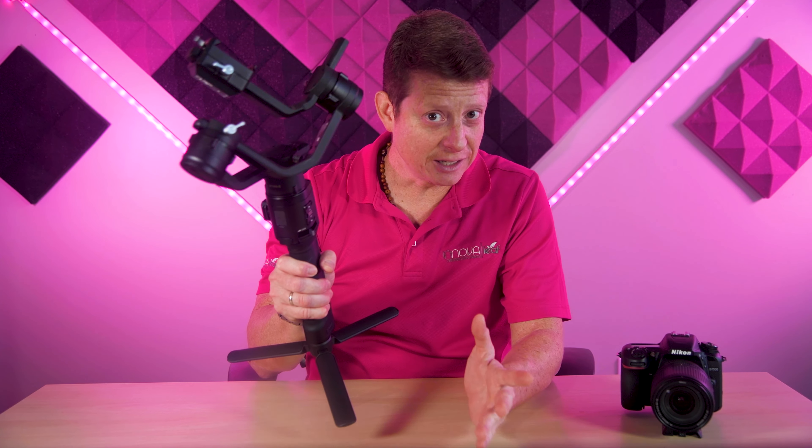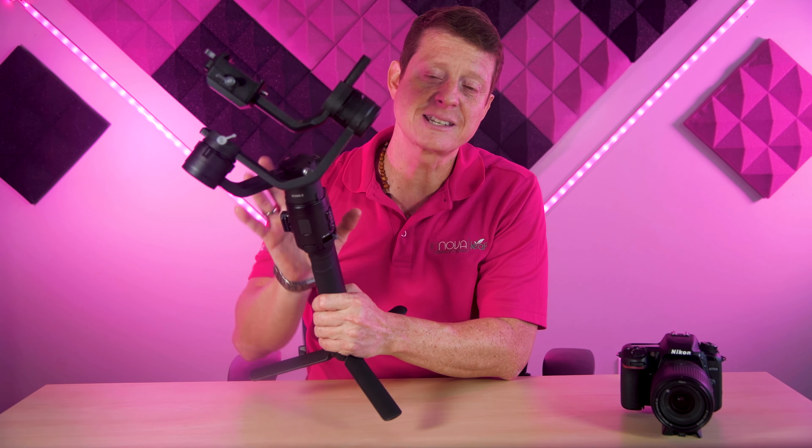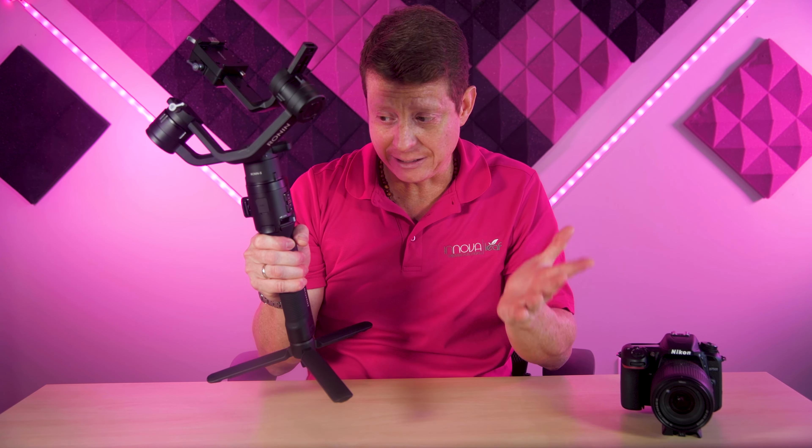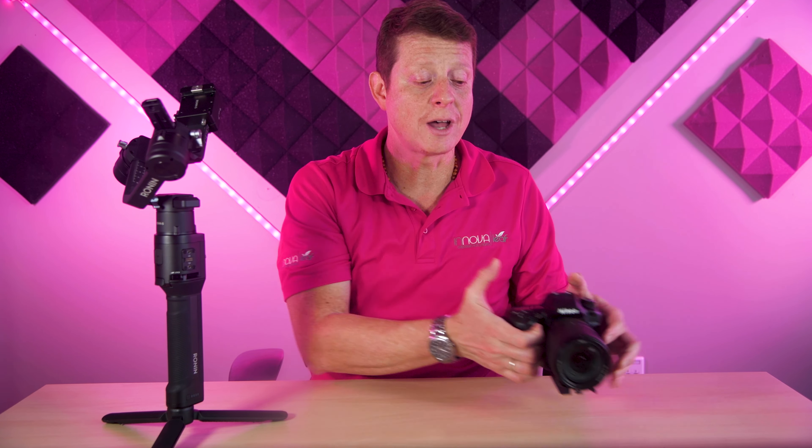Let's start with the gimbal, which is going to be your best friend. You're going to be able to install the camera and everything you need in order to be mobile. In this case, I'm using the Ronin S gimbal from DJI, but you can also use the newer versions, which are the RS2 and the RSC2. For the camera, I'm using a D7500 from Nikon. I also have a D850 — I can use both. This gimbal can work perfectly for any DSLR or mirrorless cameras from Nikon, Canon, or Panasonic.